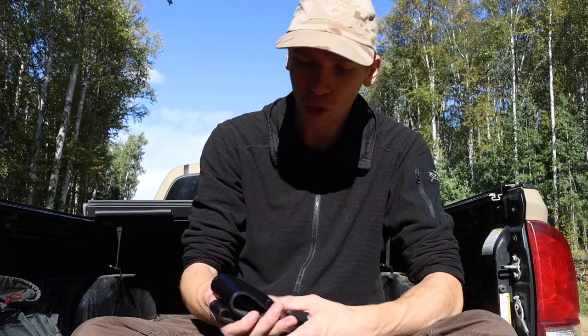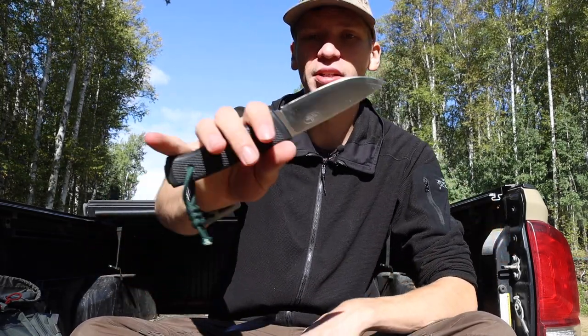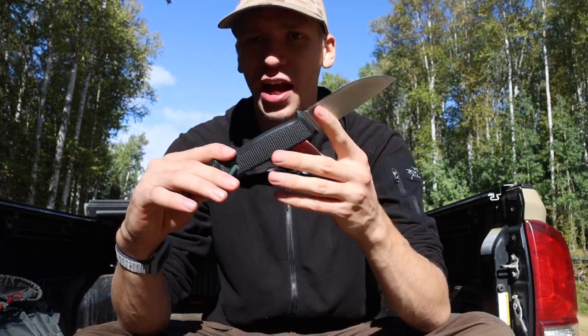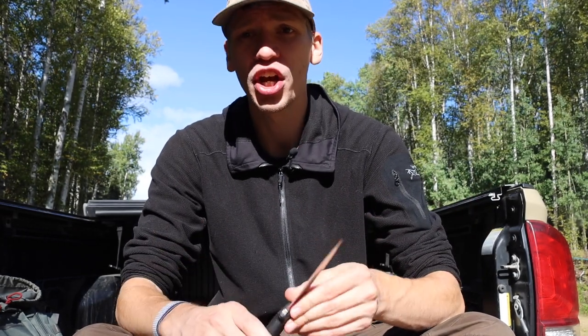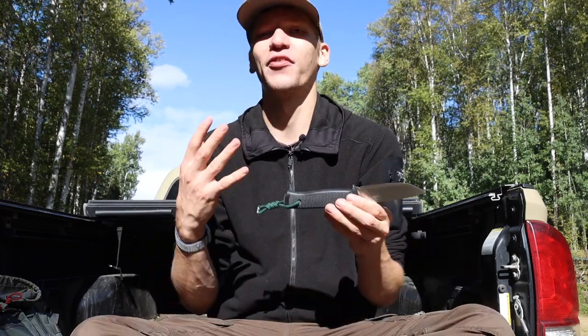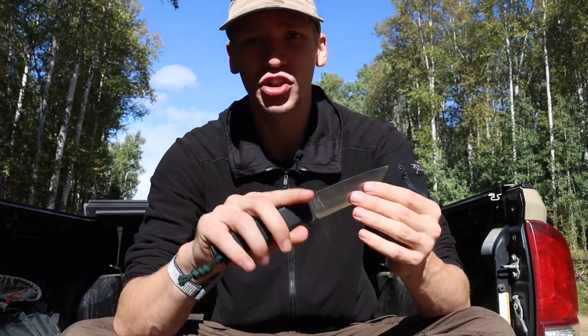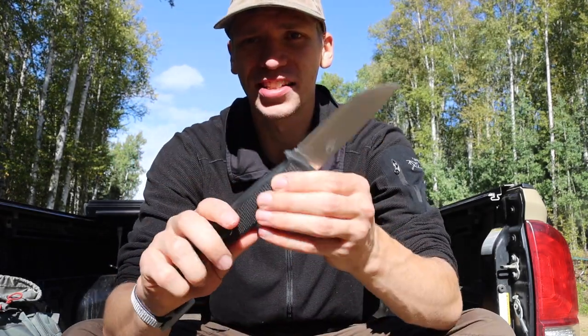I'm pretty curious about the edge retention on the Martini Tundra GR. The next one is the Falkniven F1. Some of these knives I've had for quite some time, but here in Alaska our hunting season is pretty short, so a lot of knives I got over the winter or late fall I really didn't have a good chance to properly use.